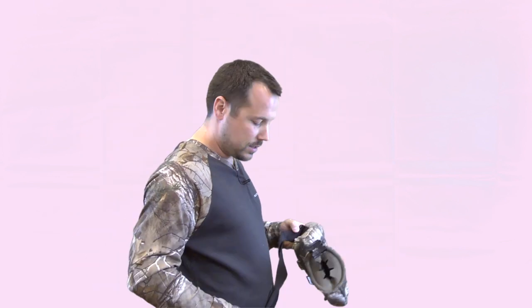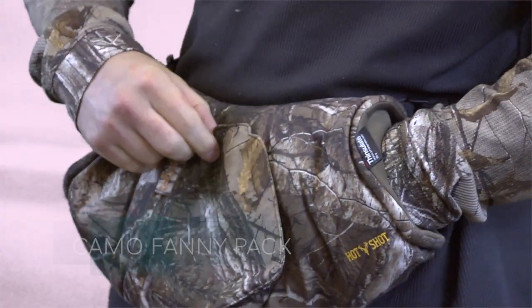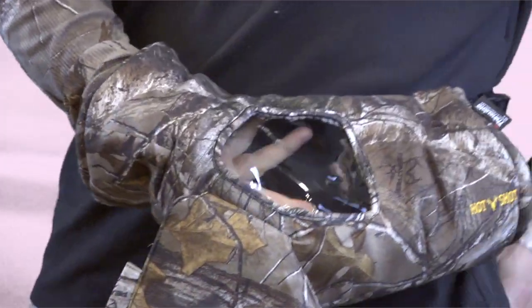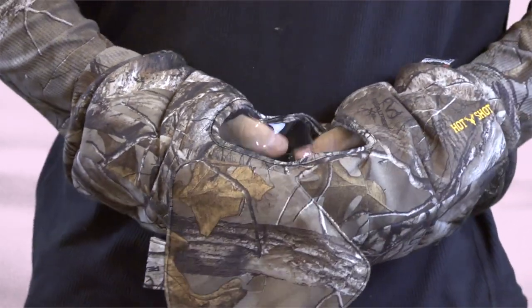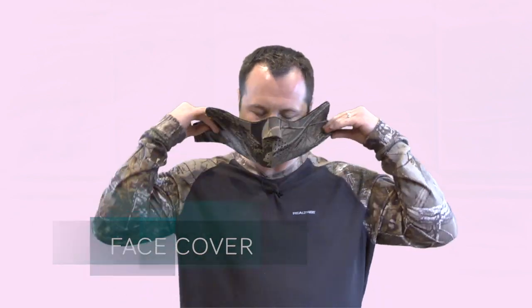Heavyweight gloves for colder days. There's nothing wrong with a camo fanny pack. I can have my cell phone in there and be good to go. Working our way up, a little neoprene face cover — I love these things.